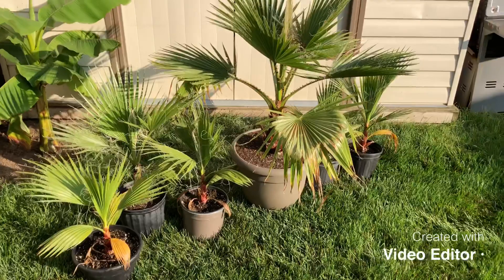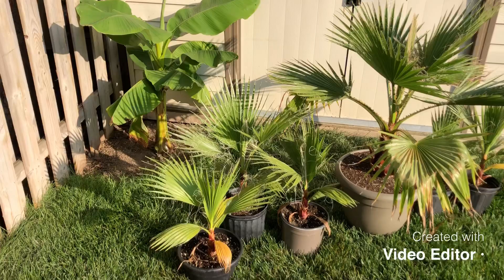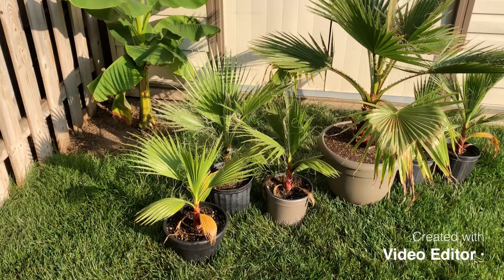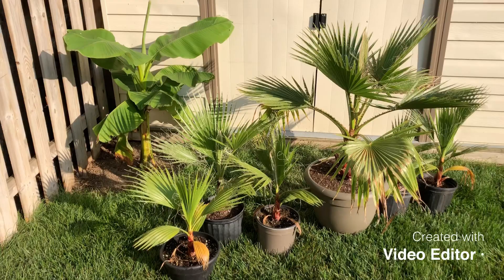Somebody had watered — it was either me or the other guy — and there was ice all in there, snow and ice. So it was actually under 32 degrees Fahrenheit in the greenhouse. All the leaves had been eaten by rats because there were the smallest palms in there. So I rescued them all — I brought home about 10 or 11 of them. Since then I've sold or given away the rest, but these are the ones remaining.